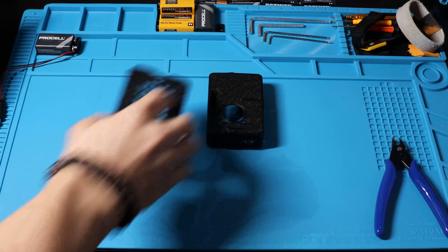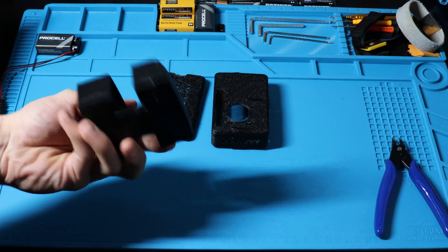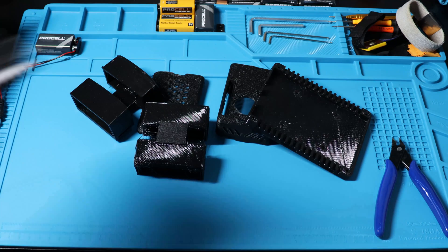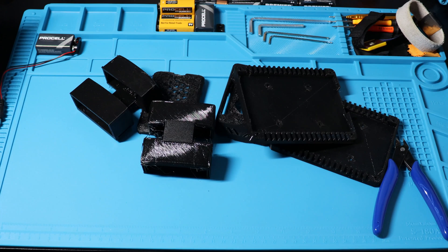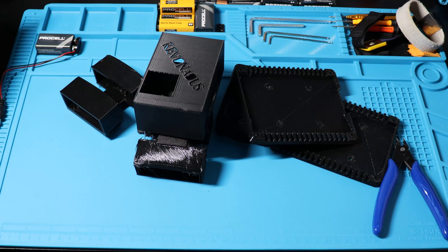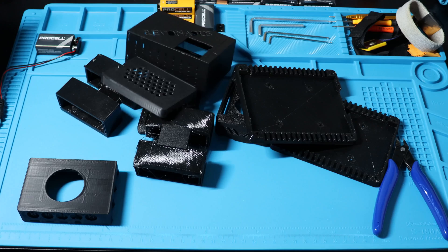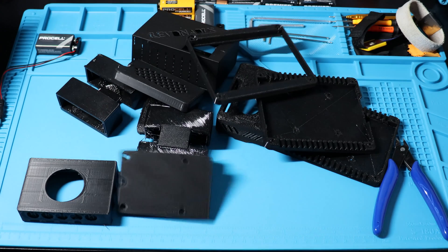I'm going to show you how much material was harmed in the making of these prints. The first print suffered from an uncalibrated printer. The second print warped twice. The third print was my fault - I printed with the wrong material, twice. The fourth print was my prototype and it was terrible, and everything else after that was just bad. But aside from that, I had some good final prints.